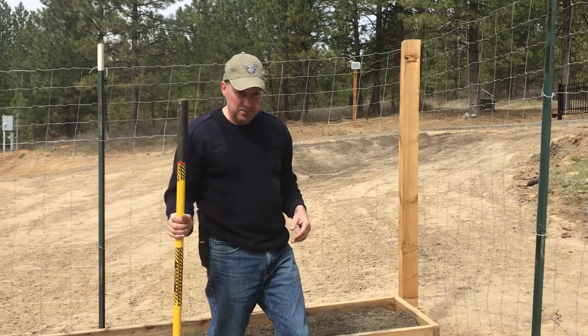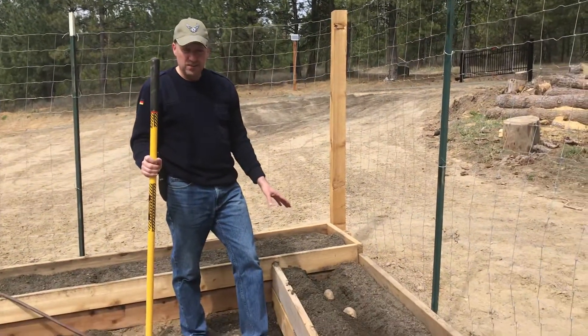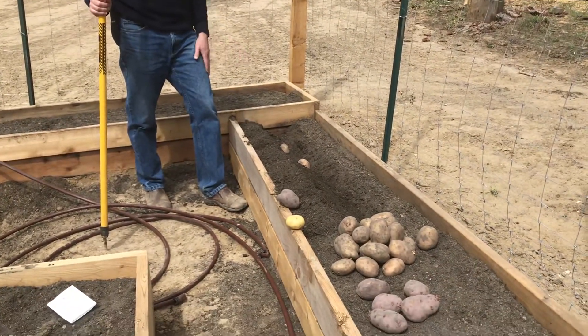So those are some tips for you. These potatoes here are about 100 days, so right around the first of August we should have a product here that should give us a pretty decent yield.